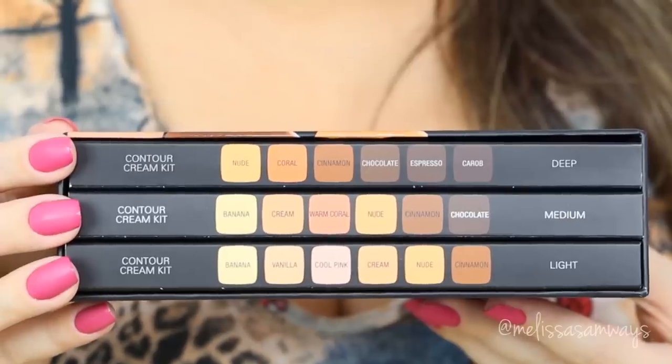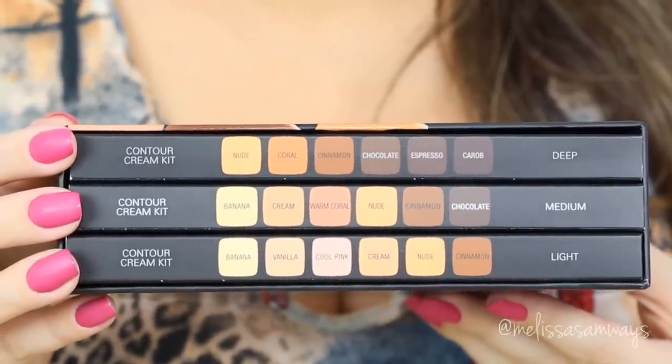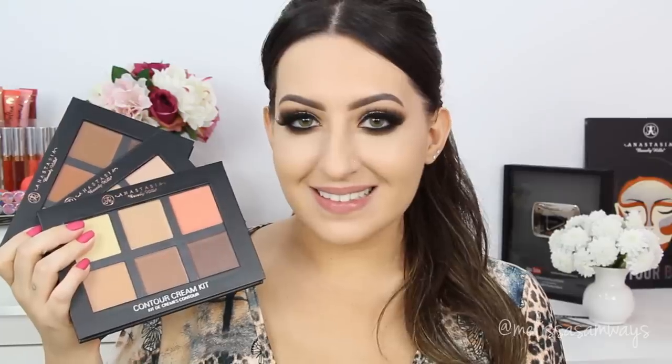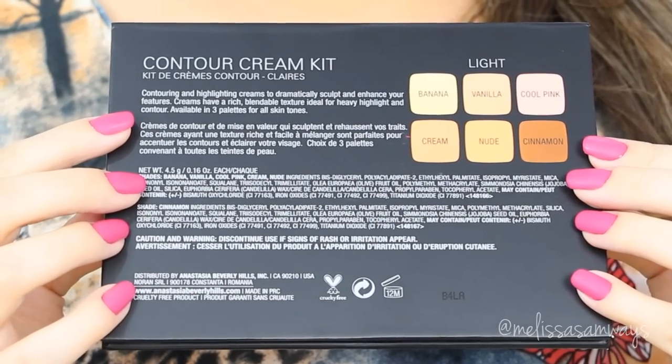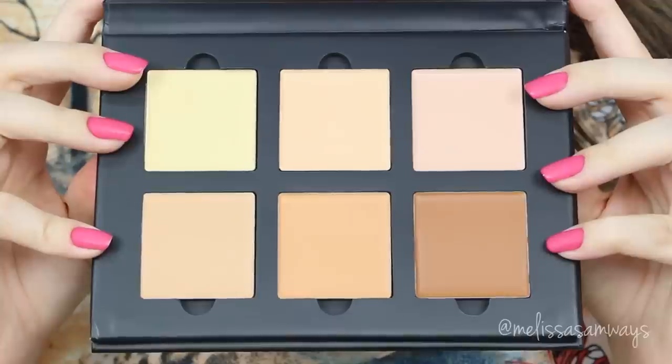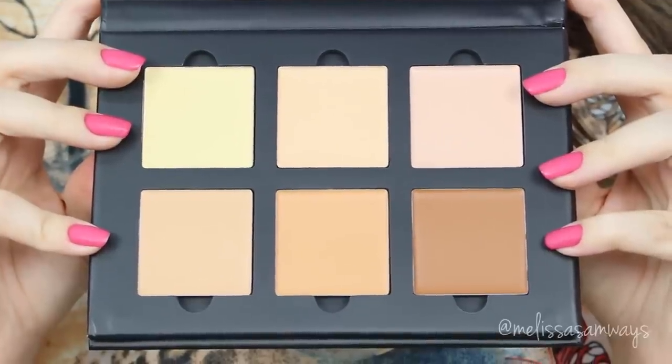Today I will be using this cream contour series by Anastasia Beverly Hills. I got all the kits because I work with a lot of kinds of skin. So here we have the deep, medium and light kits. This is the kit for light skin. Of course this one is the best for me but I'm missing some colder shade. This will make my skin look bronzed and not so natural as with the colder shade.